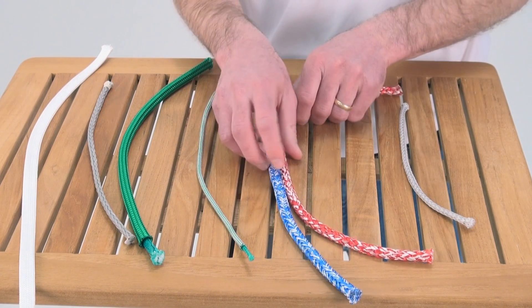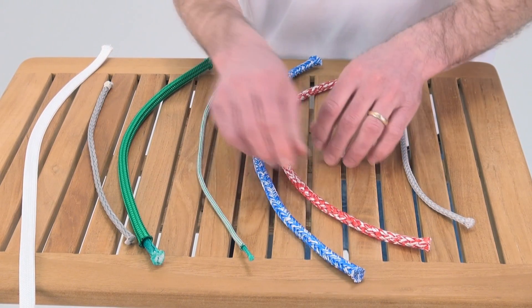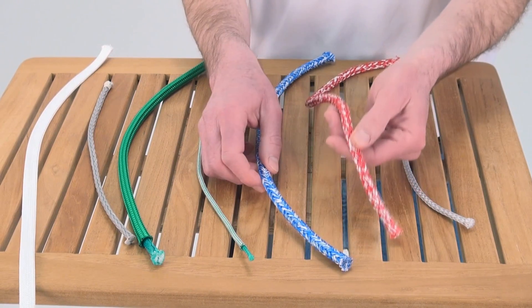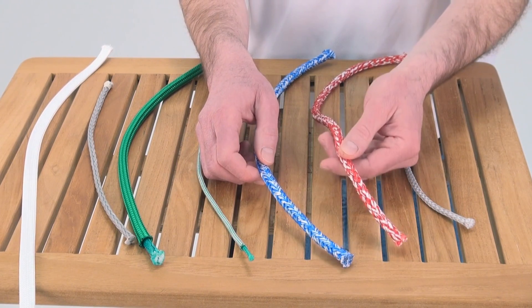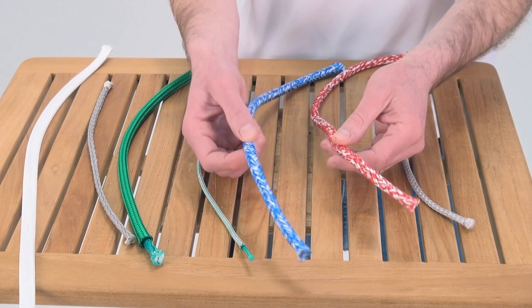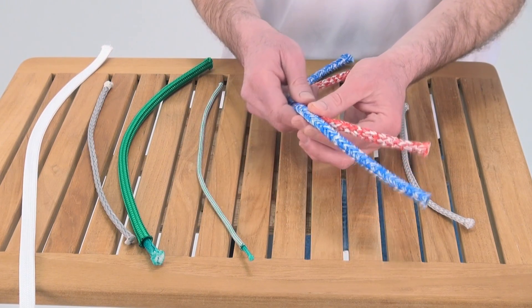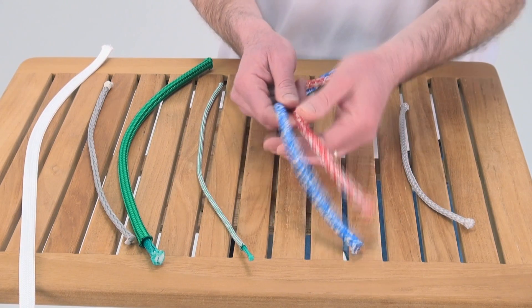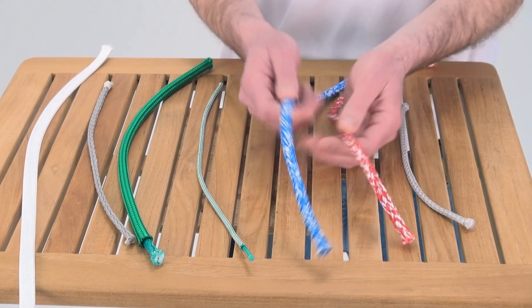Next is a blended single braid. What they've done is taken Dyneema and added a material. In these two cases this is Cordura, which is a high abrasion resistance material, and this has nylon — pretty much the same thing. These are great as keel boat mainsheets or any sheets on dinghies and control lines. It's got a nice feel to it.